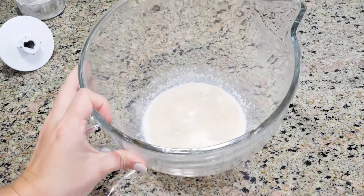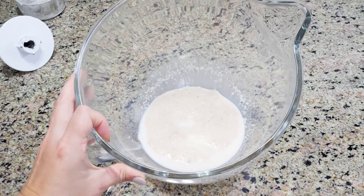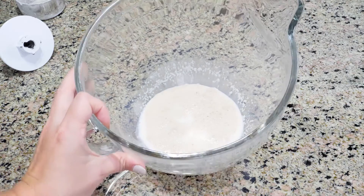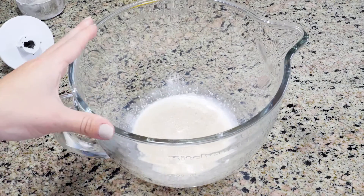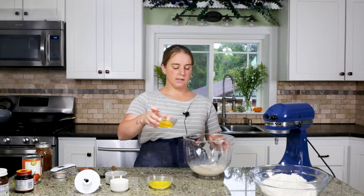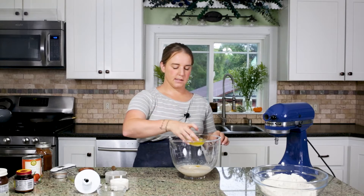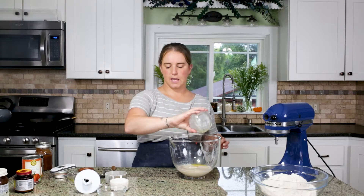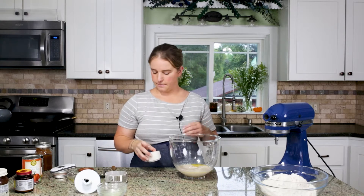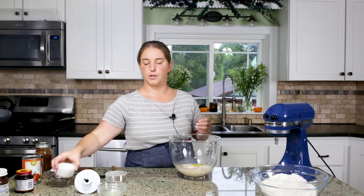It's been about five minutes and our yeast is looking good. You'll be able to tell it's ready by the amount of foam — foamy yeast is a good sign of active yeast. So now we're going to start adding the rest of the ingredients: eggs, melted butter — again, make sure that butter is not too hot, we don't want scrambled eggs — and just a pinch of salt.